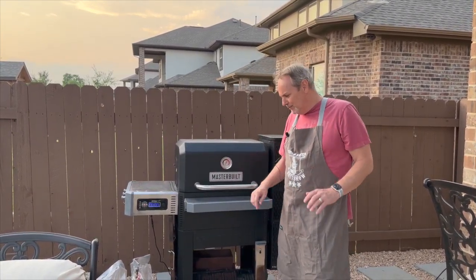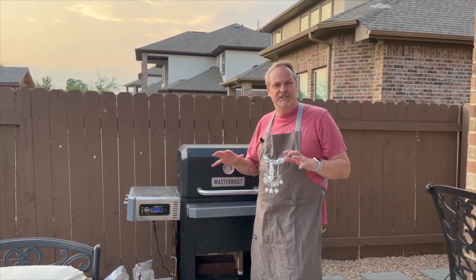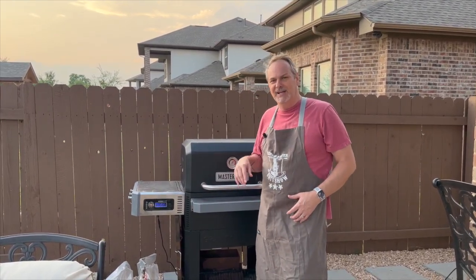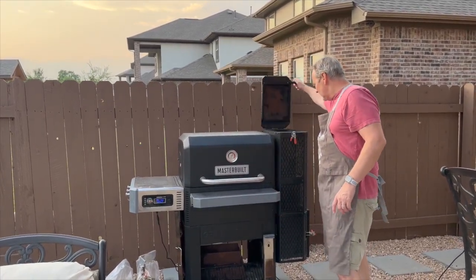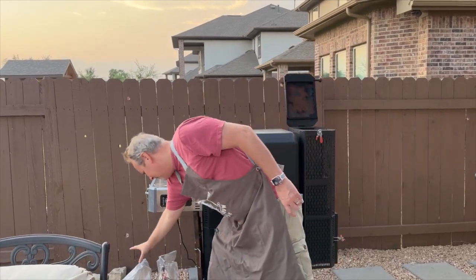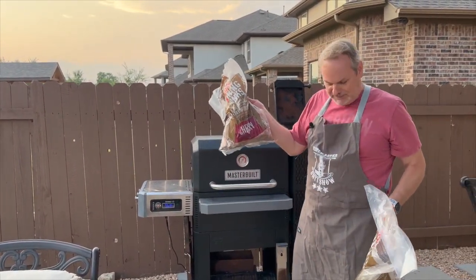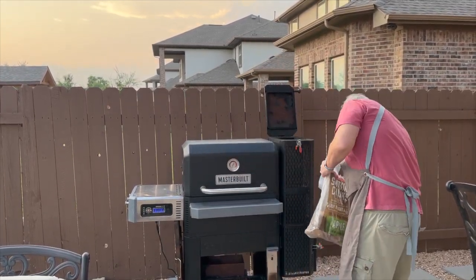First thing we're gonna do is get the Masterbuilt prepped and ready for our cook. We're doing an overnight cook, so I want to get it set up while there's still some sunlight outside. We've got our hopper here, and today I'm gonna go with a couple of different woods — some cherry wood and some apple wood — and I'm gonna go ahead and load those up in the hopper.